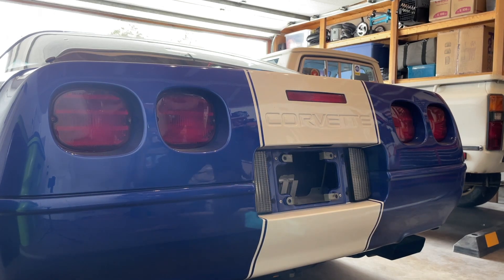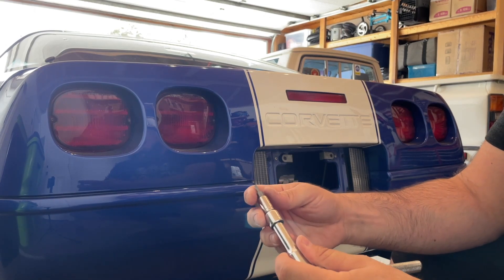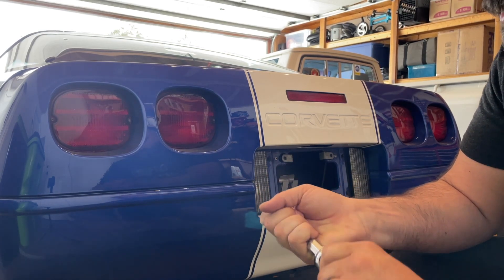Just for reference, this has to be the jankiest setup ever: a ratchet with an extender, an adapter to an 8mm, to a Torx bit. That's probably a better way to do this, but it works.